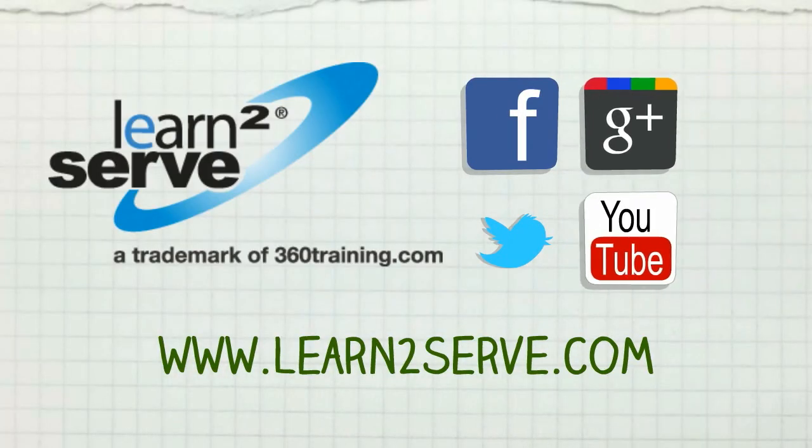For more bartending tips and updates, visit our website and add us on social media. Till our next video!